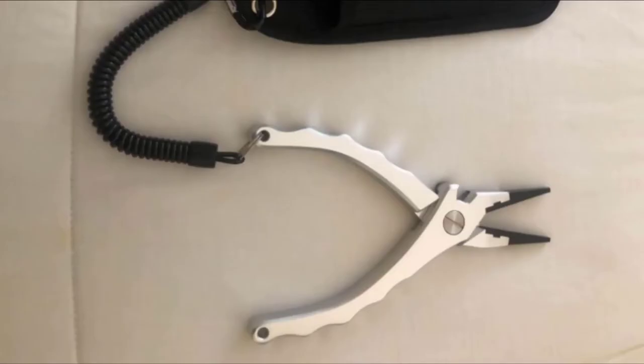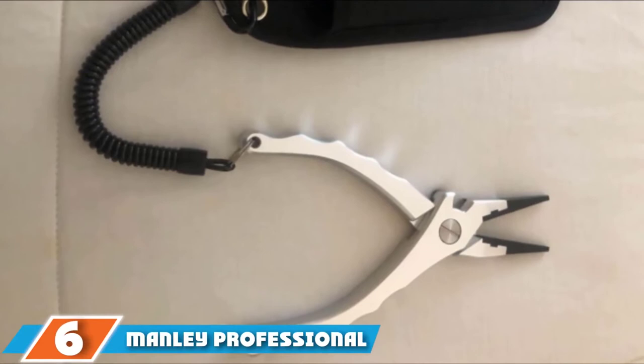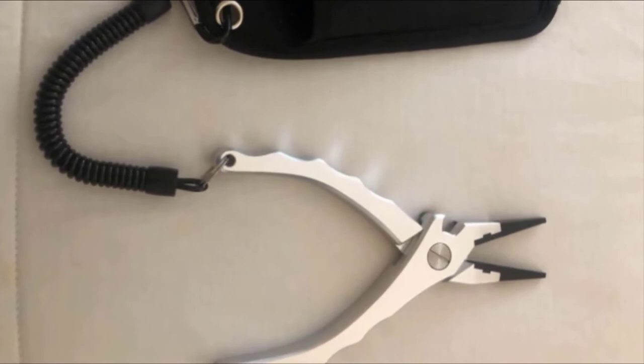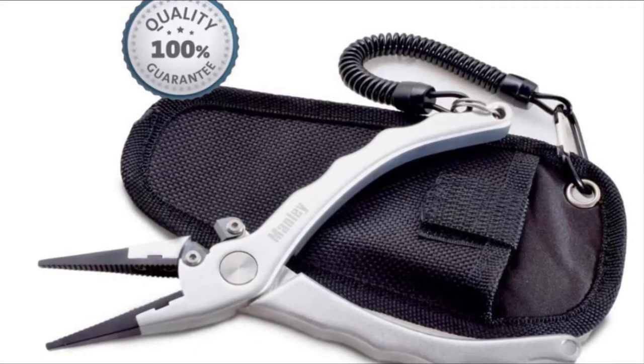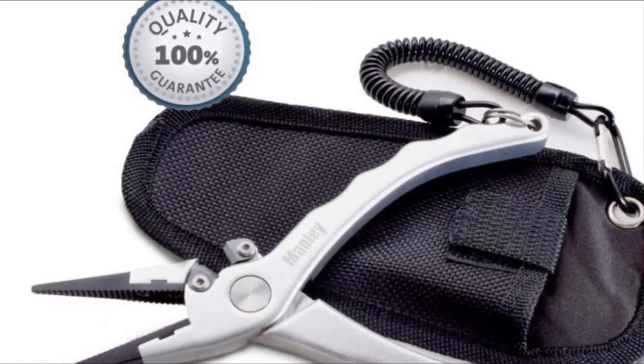Next at number six, we have Manly Professional saltwater fishing pliers. If you spend most of your time fishing in a saltwater environment like the ocean or the Gulf of Mexico, it's important that your gear can hold up to salt's destructive tendencies. These Manly Professional saltwater fishing pliers are aluminum — an extremely salt-resistant material. They have tungsten carbide cutters for severing lines and leaders, whether they are tough braided or steel lines.